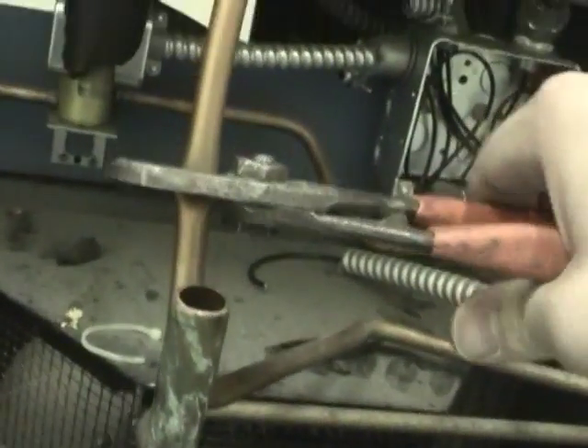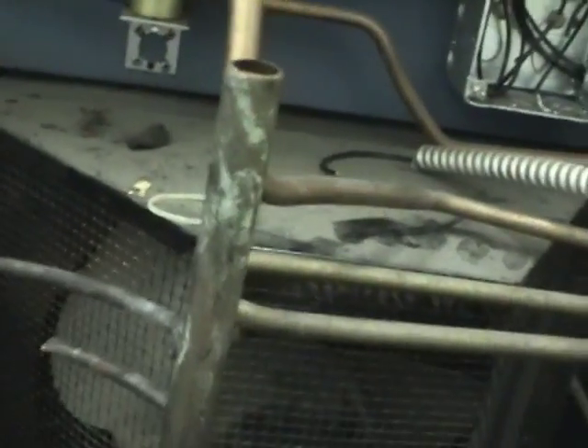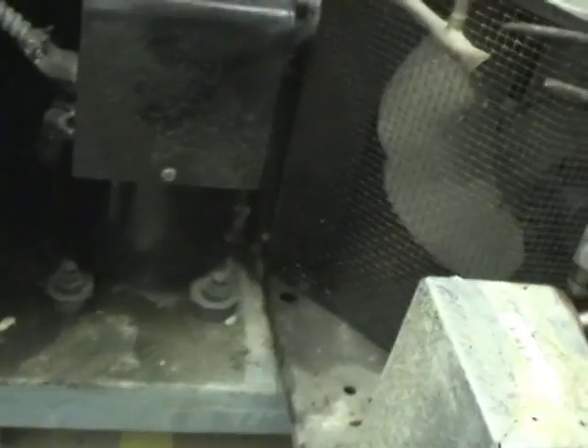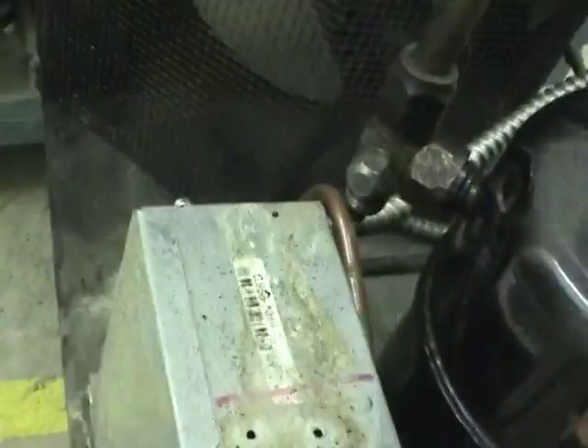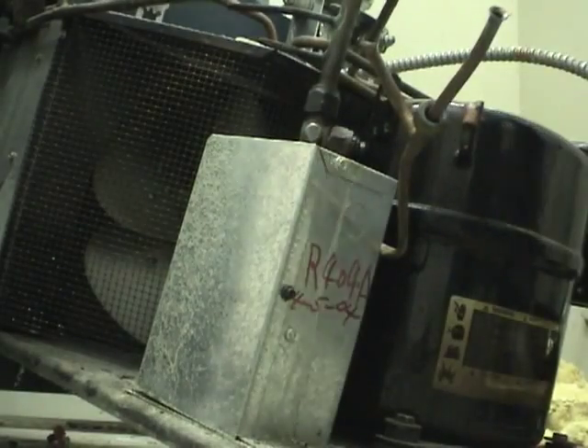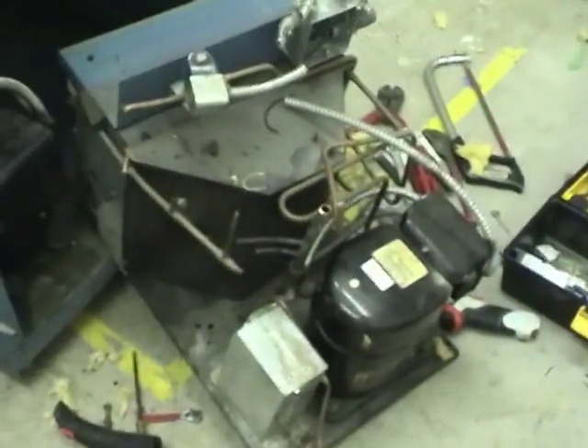Let's just snip that last line. That should be everything clear now - there we go. Let's see if we can now put this down. That came out pretty cleanly.